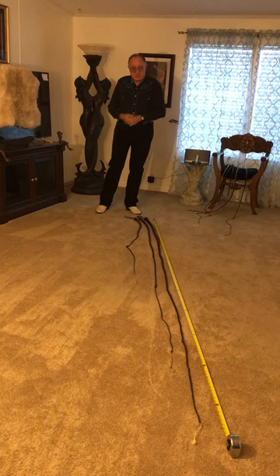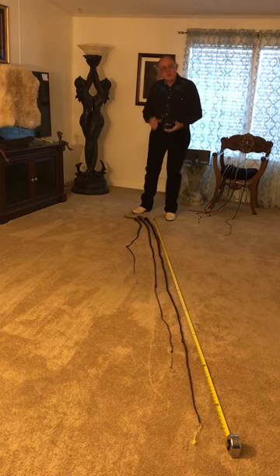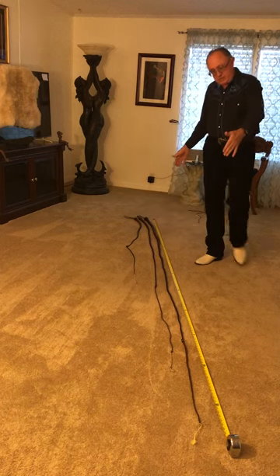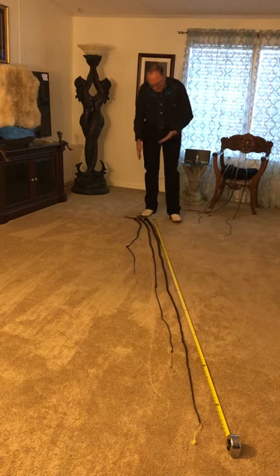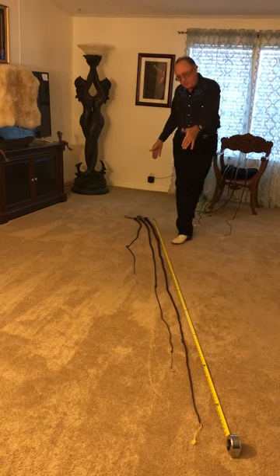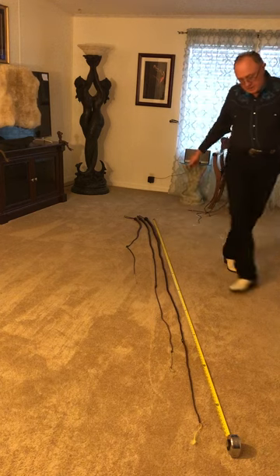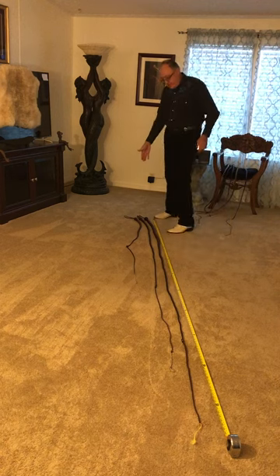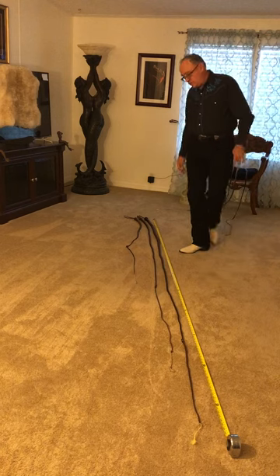I've got three snake whips laid out on the floor here. The longest one is called a black snake because it has a very heavy shot load. This is an eight-foot snake which total length is about ten and a half feet — that's the black snake. The next one, in the middle, I'm just going to call a snake whip. It's a six-foot-long snake with a two or three-foot fall. Then I have a three-foot snake which, with its fall, puts it about six feet total length.